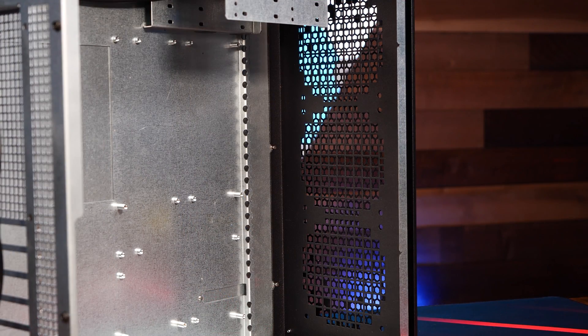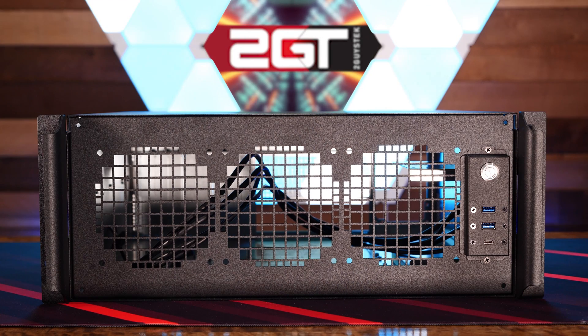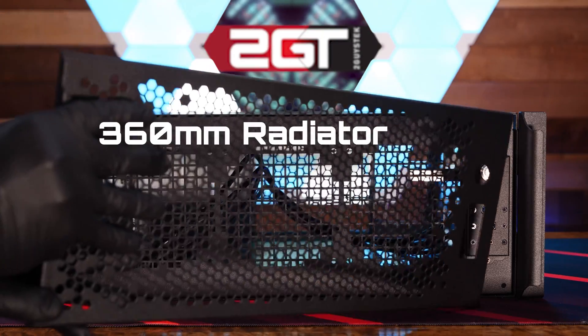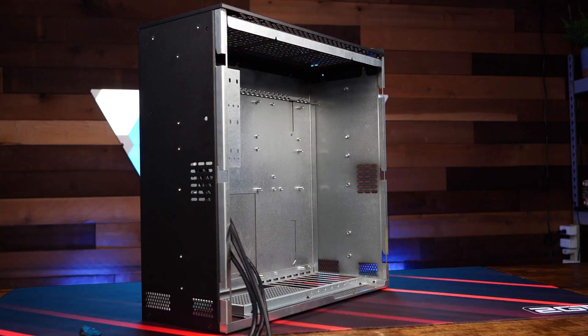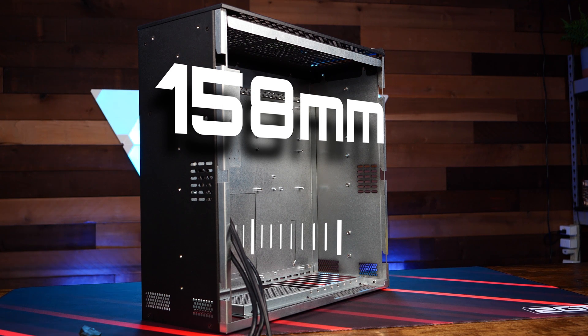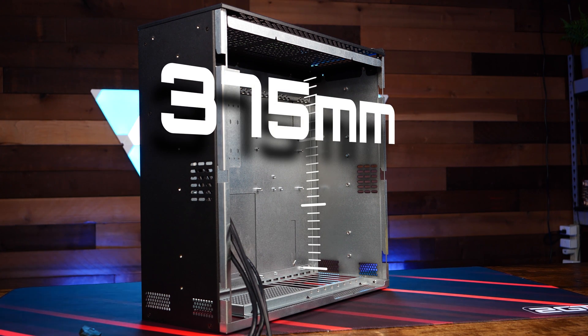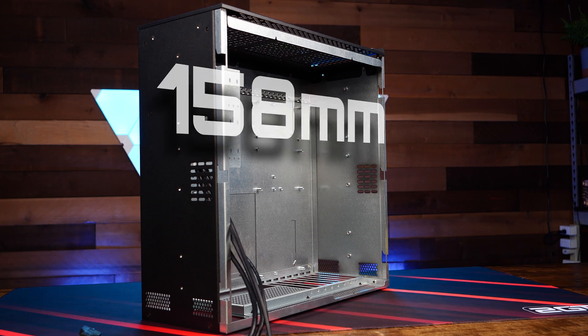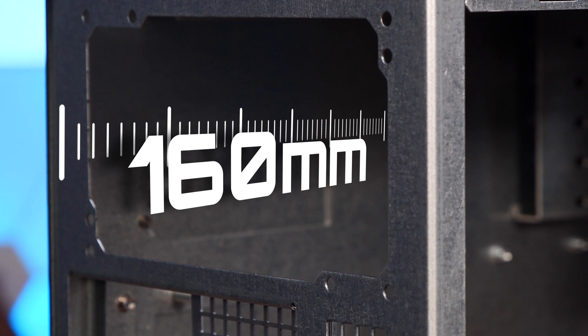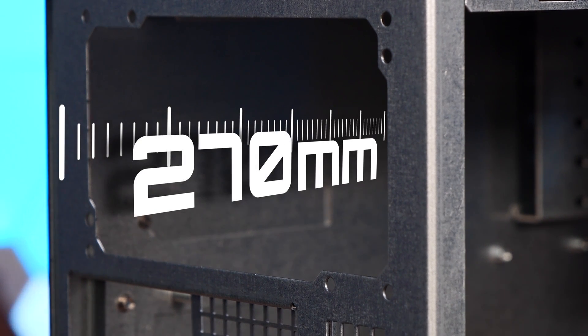Let's dig into the inside dimensions. The CX4170A supports up to three 120mm fans for cooling and will also support up to a 360mm radiator. The case supports a maximum CPU cooler height of 158mm. The maximum GPU length is 375mm, with a maximum card height of 158mm. If you plan to mount an AIO, just keep in mind that your maximum card length will be reduced by the installed radiator. The maximum PSU length is 160mm with the drive cage installed, or up to 270mm with the cage removed.